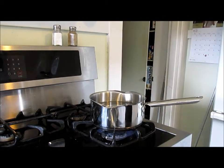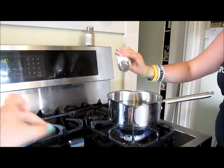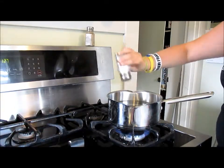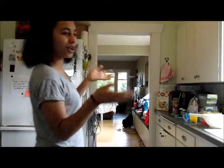We're just going to wait for that to boil. And we're going to pour some salt in there. You might not want to have it that high for this. Because we're salting. Salt water.